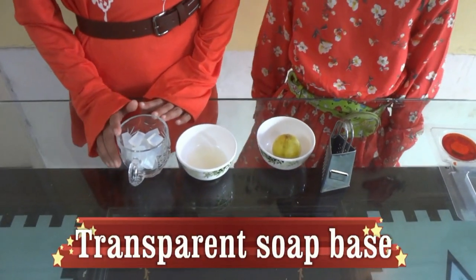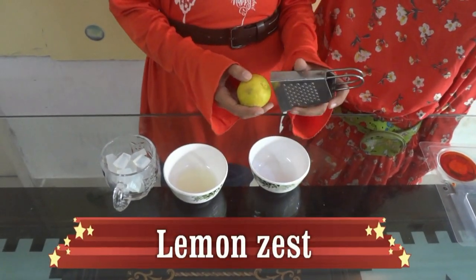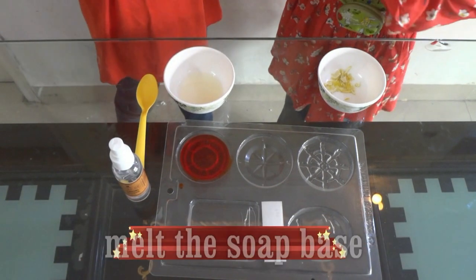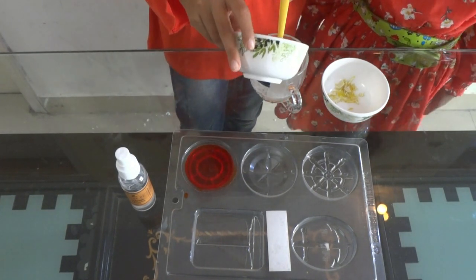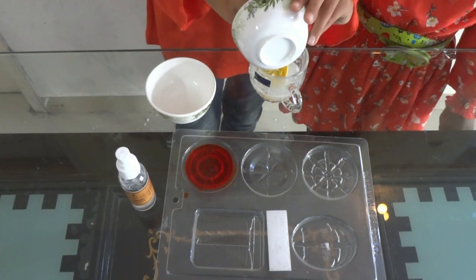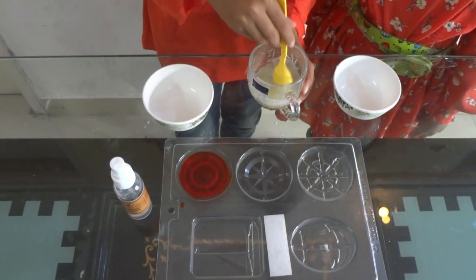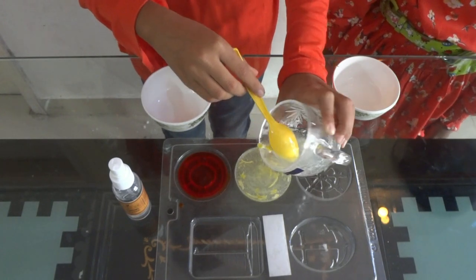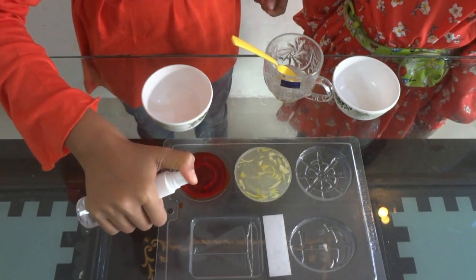Now we are going to make some lemon soap. The ingredients are soap base — transparent soap base — lemon juice, and some lemon zest. Ishpa, can you please melt the soap base in the microwave for 30 seconds? Ishpa got the melted soap base. I am going to put in lemon juice and lemon zest. Mix them well. Now I am going to put it into the mould, and spray some rubbing alcohol on top.